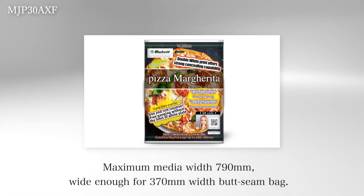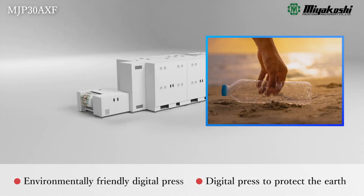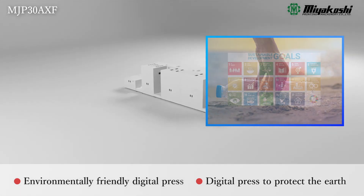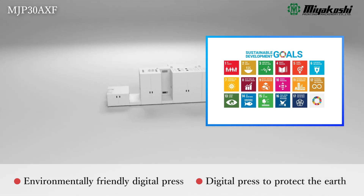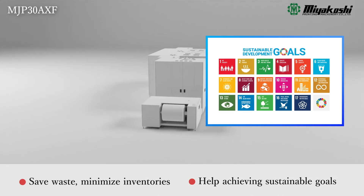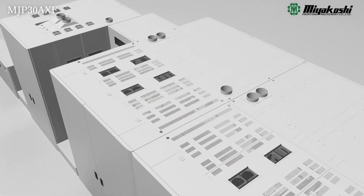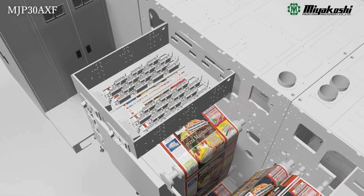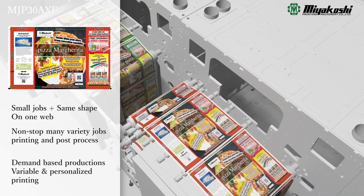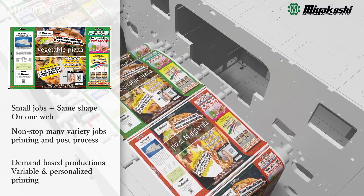For example, it can be used for a 370mm wide butt-seam bag. The MJP30AXF protects the global environment. Its superior ability to handle small lot production enables you to reduce film inventory and eliminate waste. This is a digital printing system that enables non-stop continuous printing by imposition of multiple small lot jobs, and this endless printing system is essential for flexible packaging.